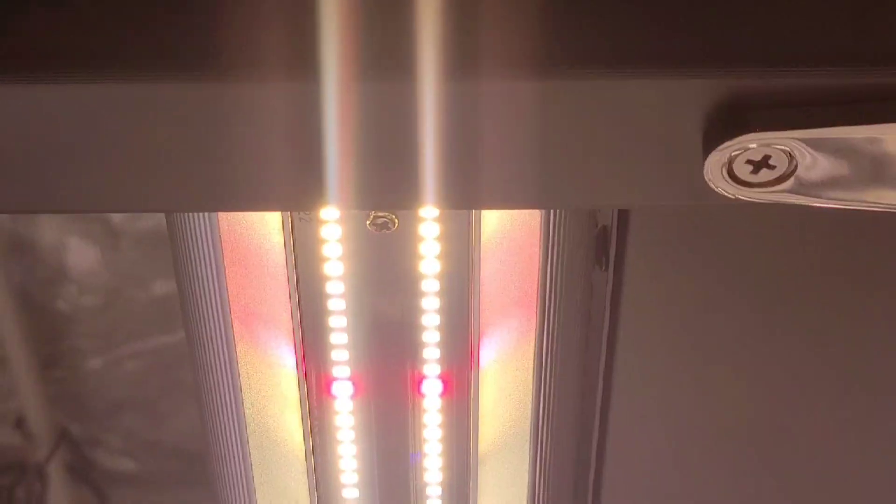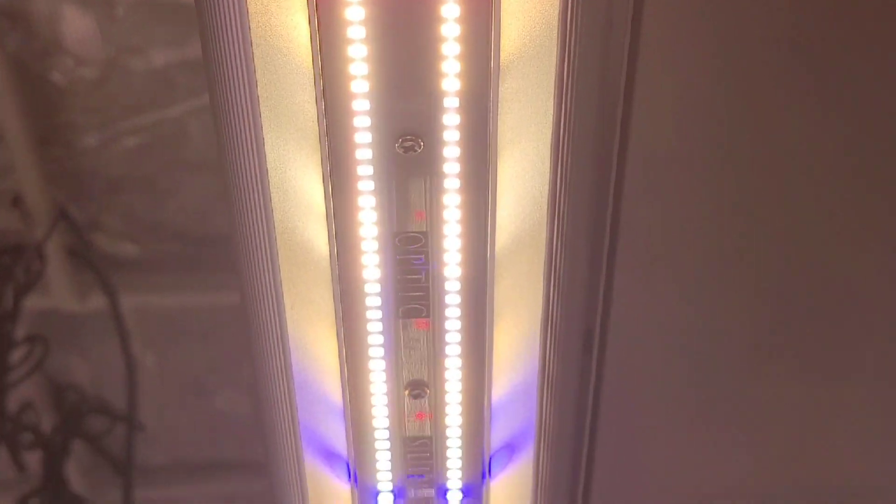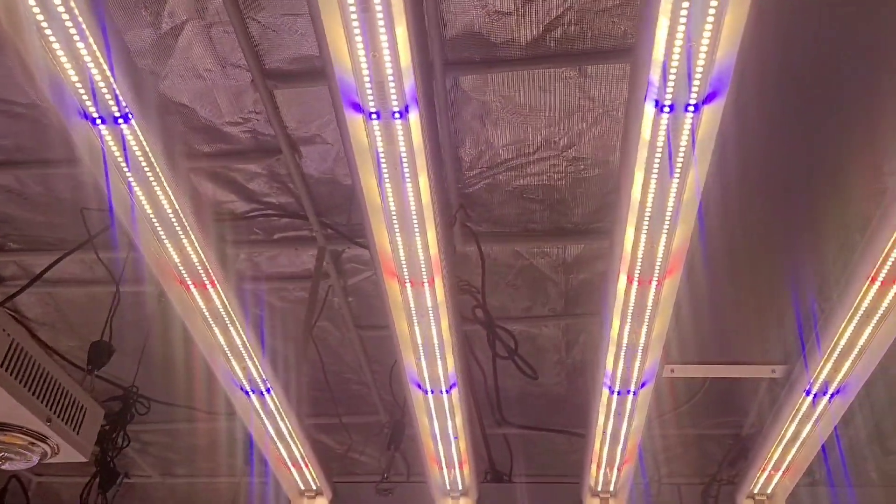How's it going everybody, Brody here from Optic LED. Today we're gonna take a little bit and go through one of my favorite LED grow lights that Optic LED has to offer: the Slim 500S. So let's run through the spec sheets and show you what you guys can expect when you order your Slim 500S.